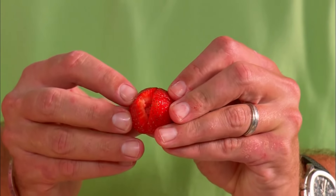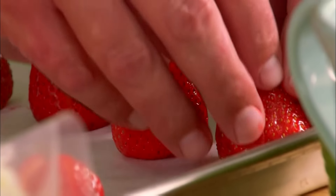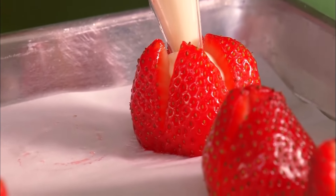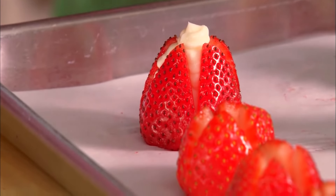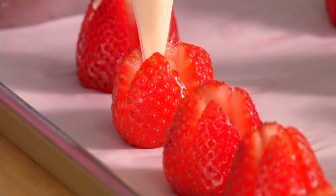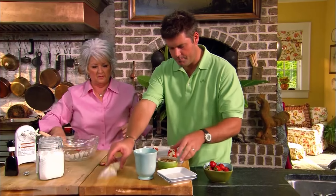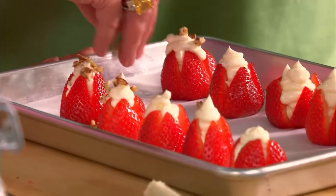We'll just be able to lay these open and pipe right into the center of the berry. This is something you can do ahead of time and put it in the fridge. Once you get them started, it'll kind of push the berry open. I love doing things like this. Now we're going to top them with pecans. Those look delish — do you want to taste one? Oh gosh, they look yummy. And like I said, this is a nice change from just an ordinary fruit tray. These are beautiful.